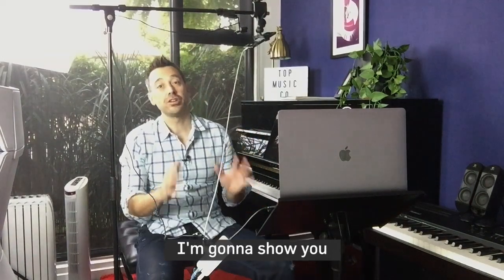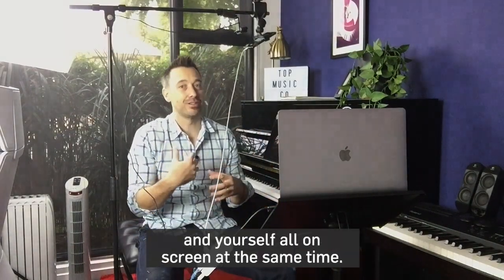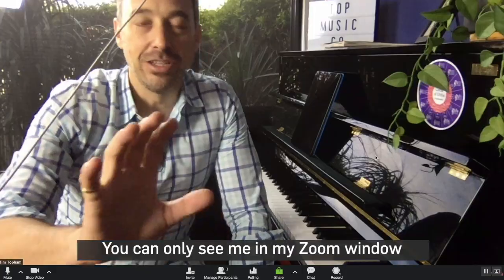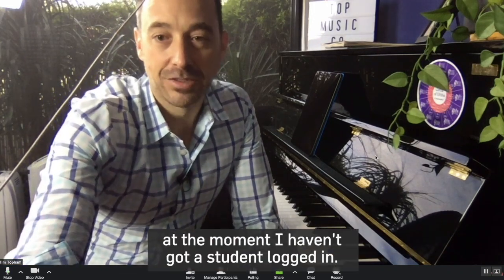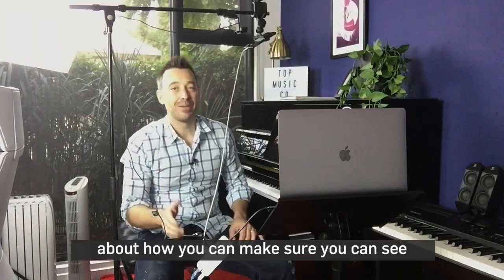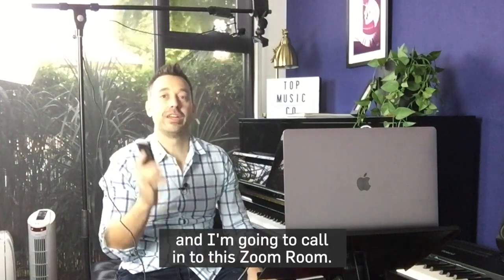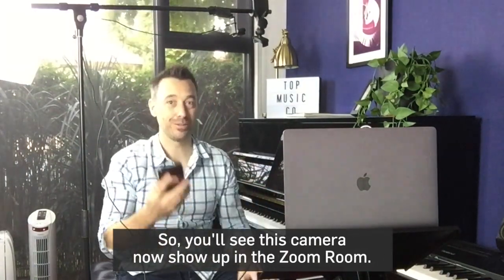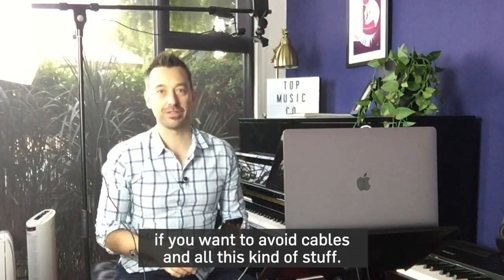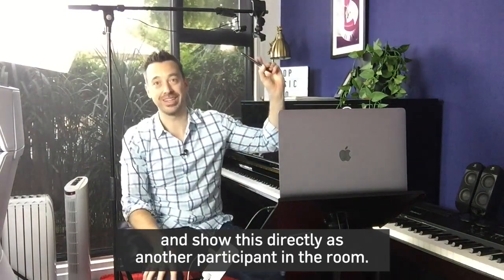In a future video coming out really soon, I'm going to show you how you can split screen all these views in Zoom so you can have a keyboard and yourself all on screen at the same time. It uses software called ManyCam, and that's coming up really soon. Just one last thing — you can only see me in my Zoom window right now, so let me log in as a student. You can actually dial in using the Zoom app to your room and show a device directly as another participant — which is another trick to get an overhead camera view without cables.